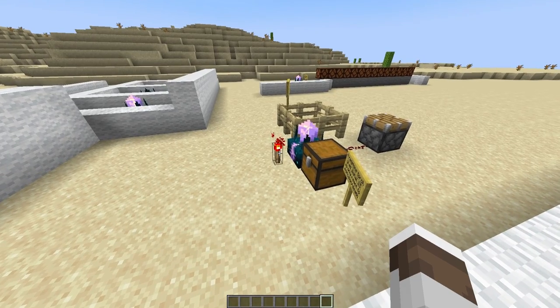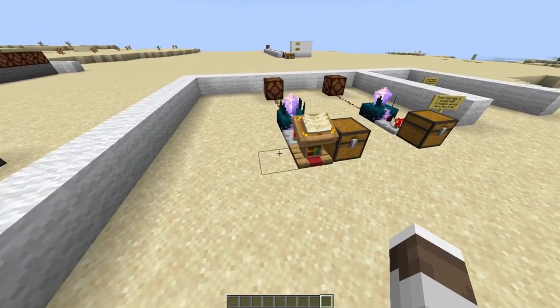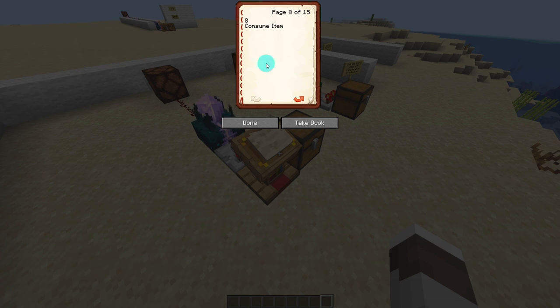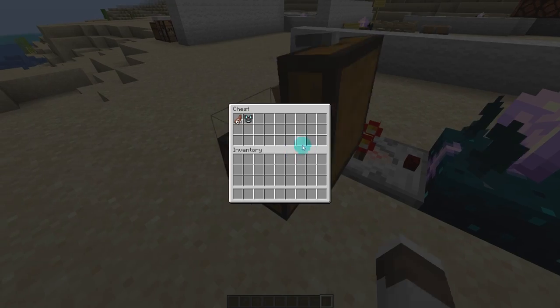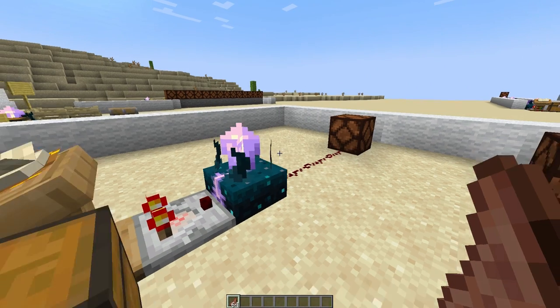Now, using a redstone torch only allows you to do level 15. An easy way to adjust this is by using a lectern with a book, with a comparator coming out of it. Because as you turn the pages, it adjusts the redstone output level all the way up to 15. On these pages we have all the different things — one is movement on land, air, or swimming, and so on. So let's go up to 8: consume item. If we're running around here, this skulk sensor is not going to get activated by whatever we do. But if we grab some food and eat it — consume it — it's going to be activated.